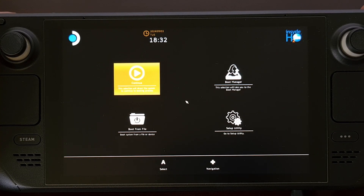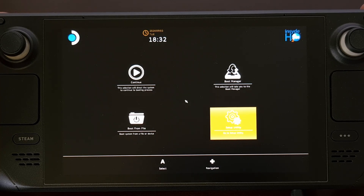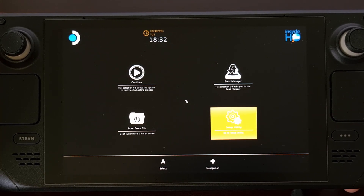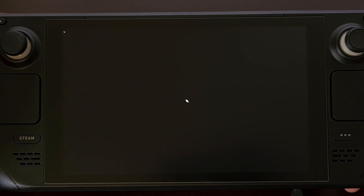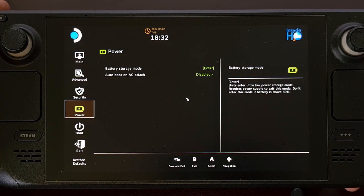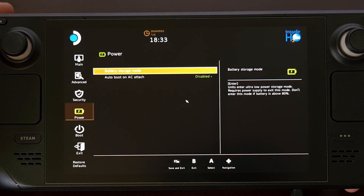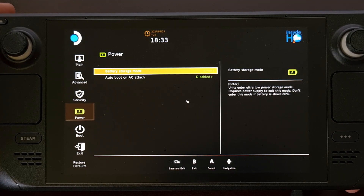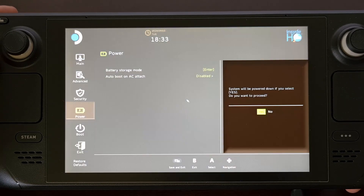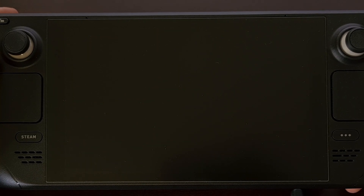Once your Steam Deck is at this BIOS menu here, let's now access the setup utility in the bottom right corner. From here we're going to scroll down and select the power menu, and right up here at the top you should see battery storage mode. After selecting this mode we're going to choose yes to confirm, and you should see the Steam Deck proceed to shut down.